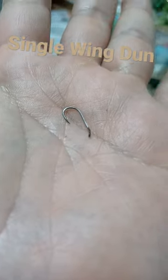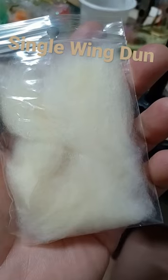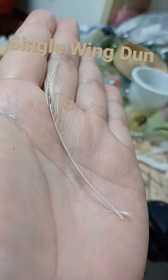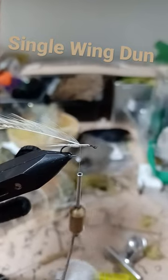Size 14 dry fly hook. Use hackle fibers for the tail. Apply super fine dubbing, rope dub halfway up the hook shank. Strip one side of the hackle and position at the base of the stem at the top of the hook.